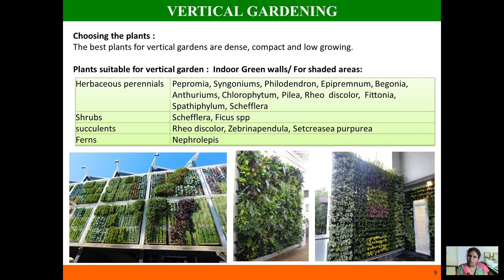Vertical gardening is often used for ornamental purposes or improving the aesthetic sense of your roof or wall. You can grow numerous plants in vertical gardens, but you have to consider certain factors when selecting a plant. The plant should have compact and dense foliage and should be low-growing or slow-growing.